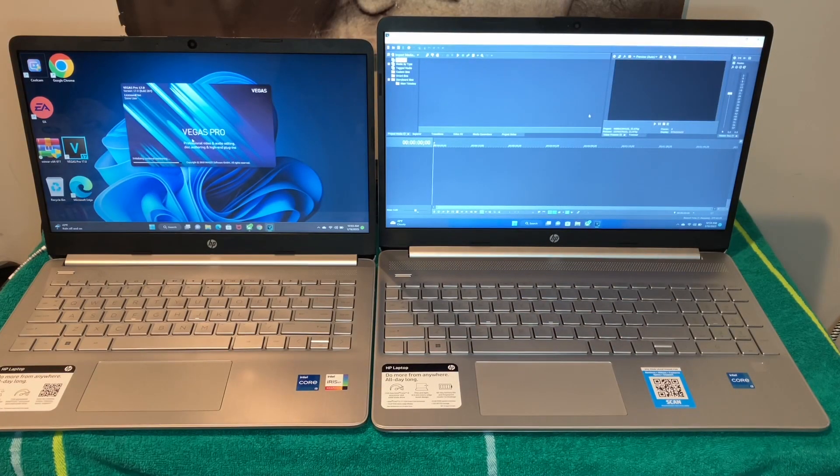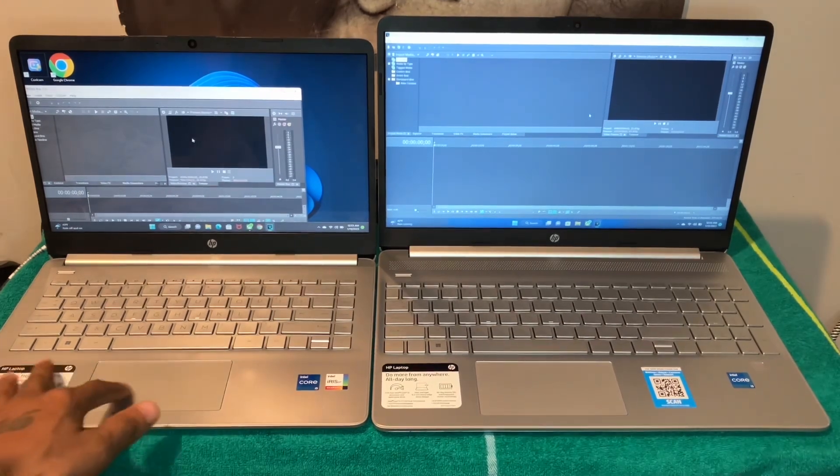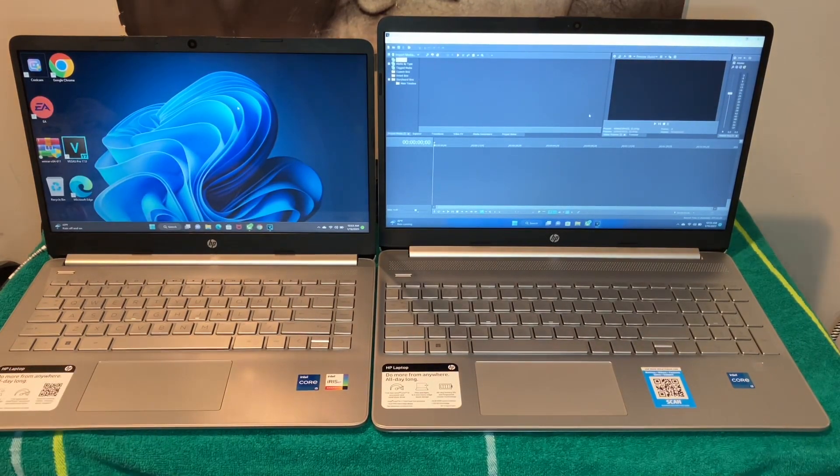On the right side, the Intel Core i3 has been running smooth and it's fast — I'm real surprised. It's making me think about getting a 14-inch HP with an Intel i3, because those can be a little cheaper — maybe around $299 or $300.